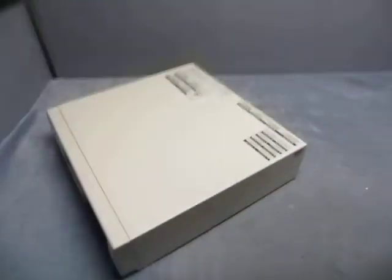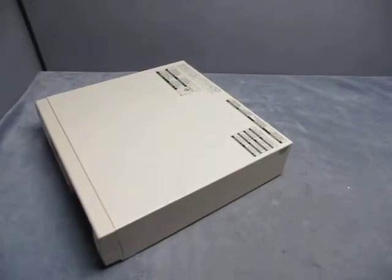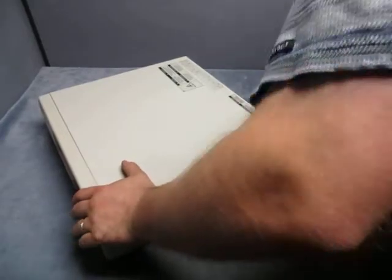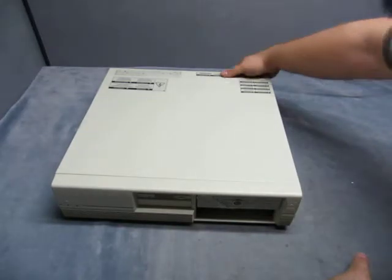It looks like it's in fairly good shape. I don't have a power cord with it, but I'll use one of my power cords that I have. Let's see if we can make some noise. There's power here.